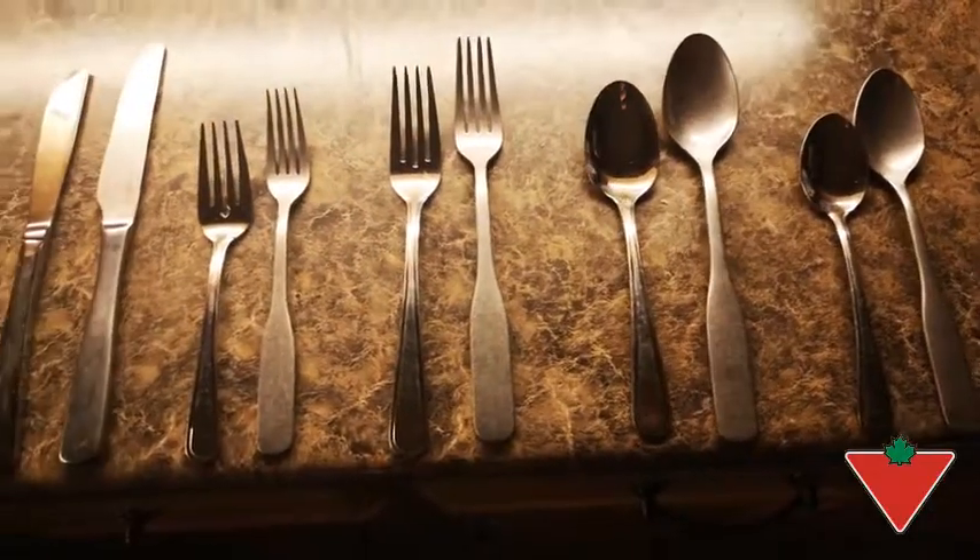Overall, it's a really good set. I would highly recommend the Paderno Mackenzie 20-piece flatware set. It's been tested for life and it will last for life.